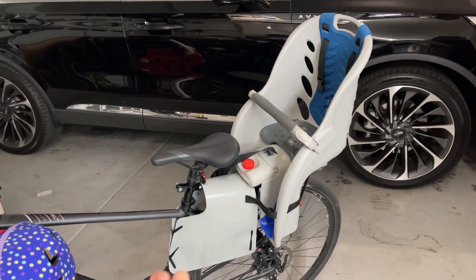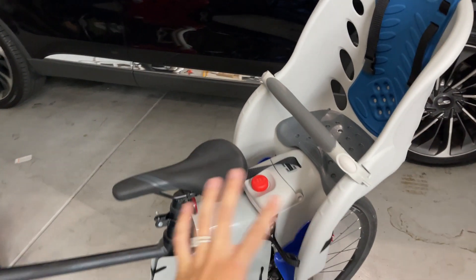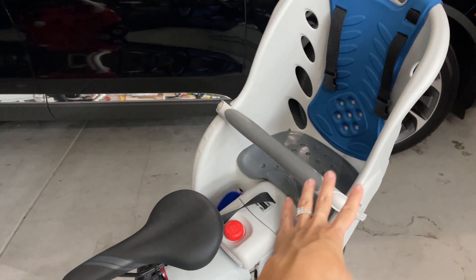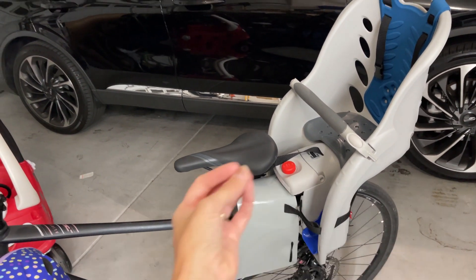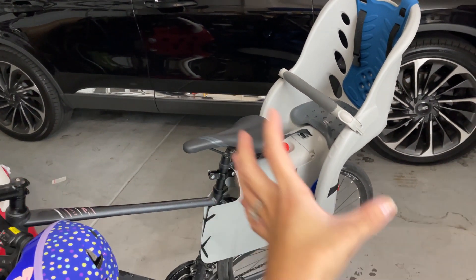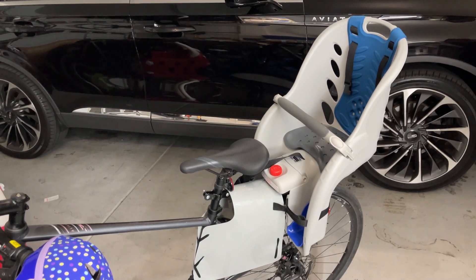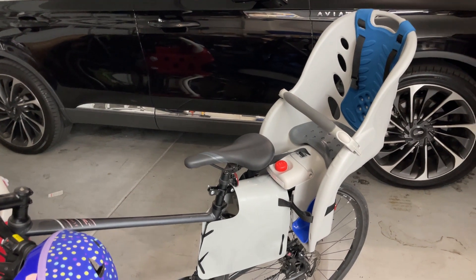As I showed with my husband riding, you don't feel a lot of difference — there isn't a ton of resistance when you have the carrier on the bike. It feels pretty smooth, and I feel like the weight is balanced very well. We haven't had any issues; the ride is smooth, our baby likes it, and we like it. This is definitely worth every single penny.